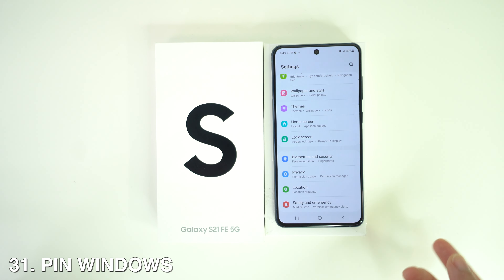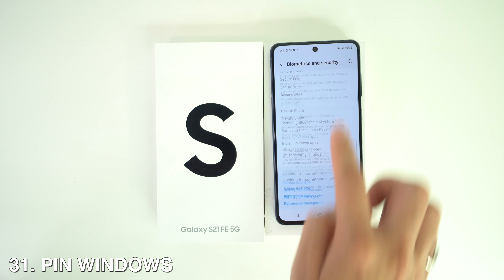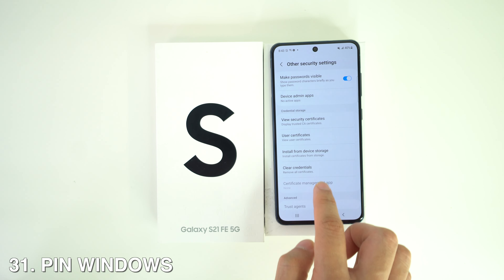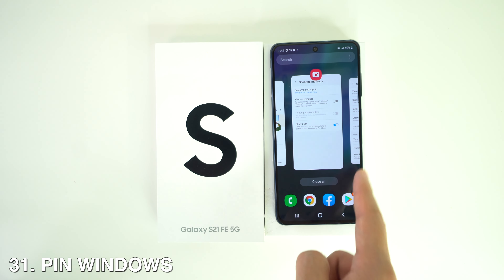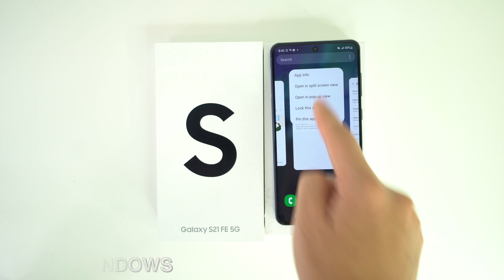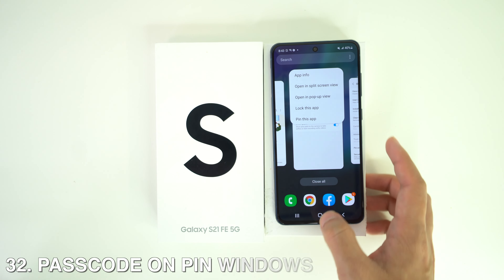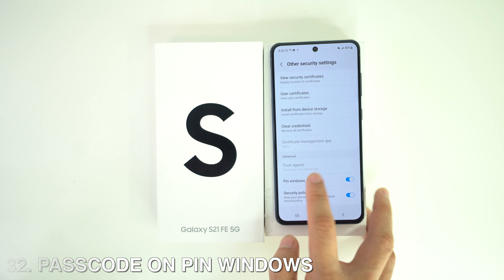You can also pin your windows. Go to Settings, Other Security Settings, and select Pin Windows. To use it, open the multitask switcher by tapping the three-bar button and select the app icon — you'll see the Pin Windows option there.